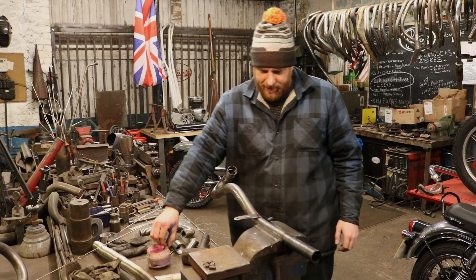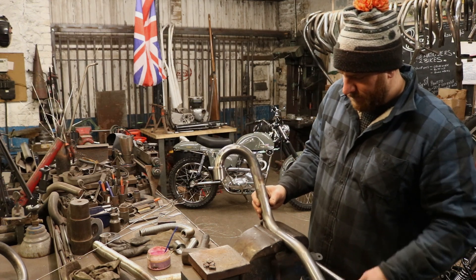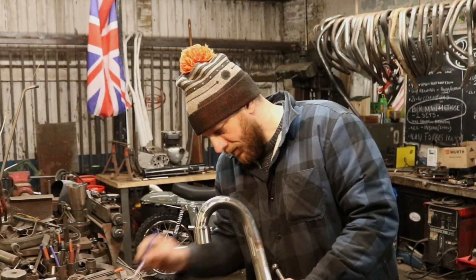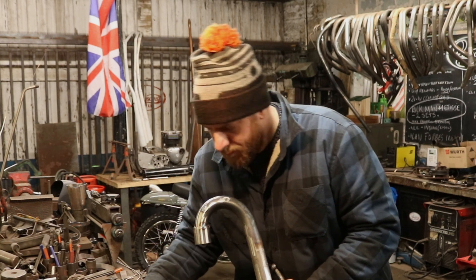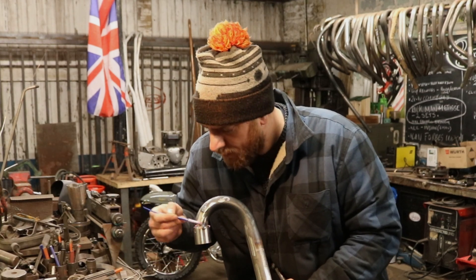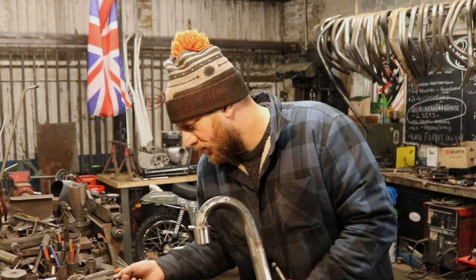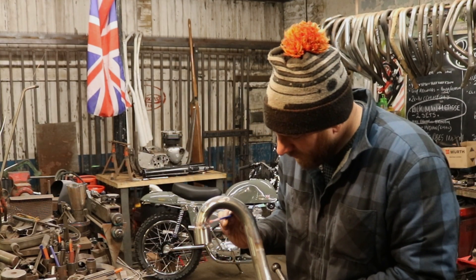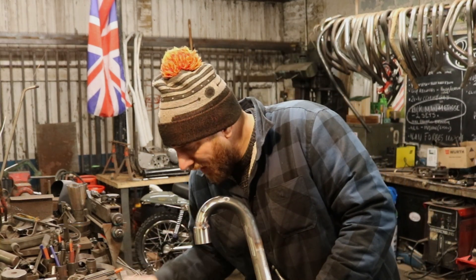So nice, nice mix — that nice paste that I've just mixed up. Good consistency. You want it a bit wet so it doesn't dry out, but you don't want it too wet because then it's got too much water in it and not enough flux. So you just get it just about right and it will last.